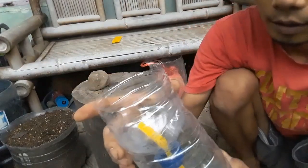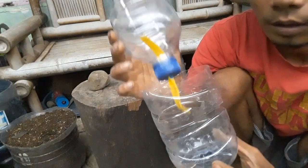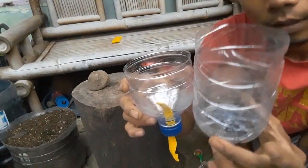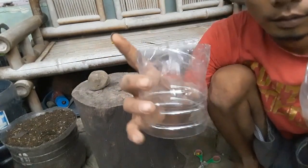Jadi gini ya guys. Jadi ketika kita menggunakan media botol aqua yang ukuran 1,45 liter, kita potong jadi dua. Kita ambil bagian sisi bawah dan sisi bagian atas. Berarti kita sisakan sekian, kita buang.